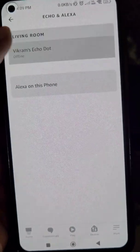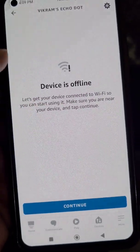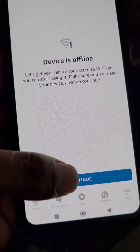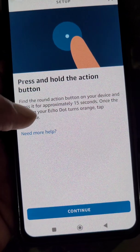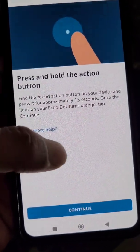If you want to connect it to a different Wi-Fi network, go to Devices and select your device. Here you can see it is showing the device is offline. Tap Continue, and here you can see the setup to connect Alexa to a Wi-Fi network.